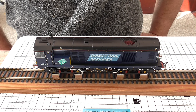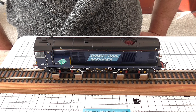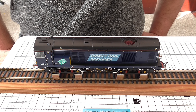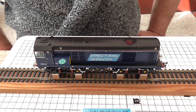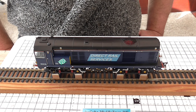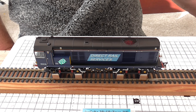Now I've got it out of the box. You can see the large logo with the compass. The other one I'd like to go with this is the one with the small DRS logo — eventually I'll get one of those. These are lovely detailed locomotives; the undercarriage, the buffers, just everything is really nice. So I'll start it up and just play a couple of sounds.